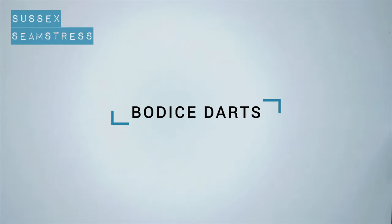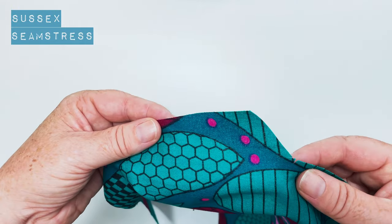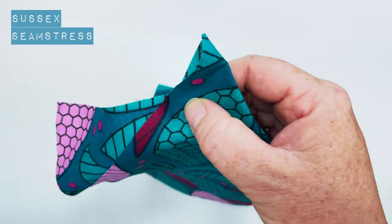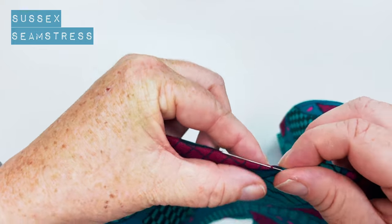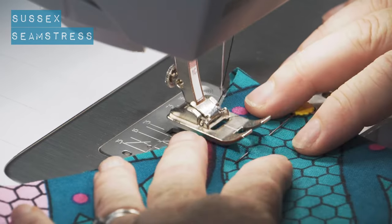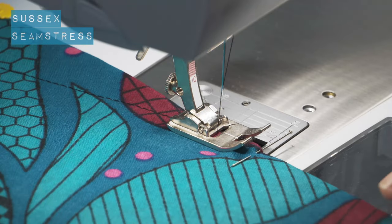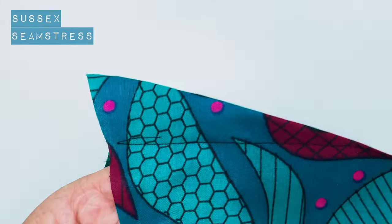Next we're going to do the darts. I've marked my dart point with a pin on the wrong side of the fabric, and I've got tiny notches so I know where the dart starts. I'm matching those notches, right sides inside. Then I'm folding my bodice, starting where those notches are and tapering off towards that pin at the end. A little back tack at the start of the dart, then taper off to nothing where that pin is. Never back tack the end of your dart — you'll get a point.